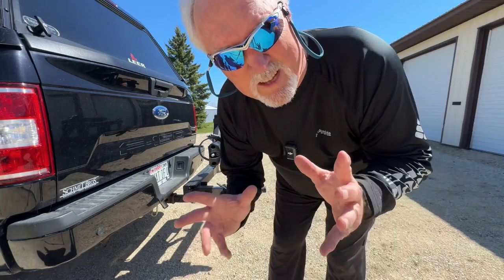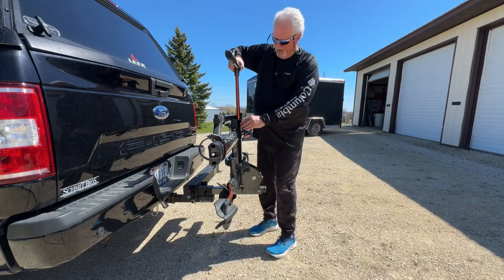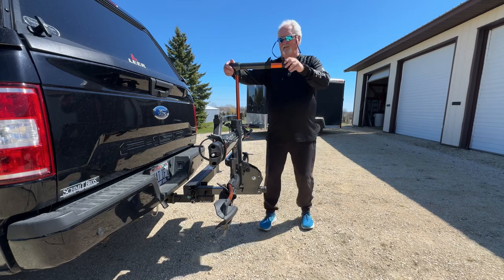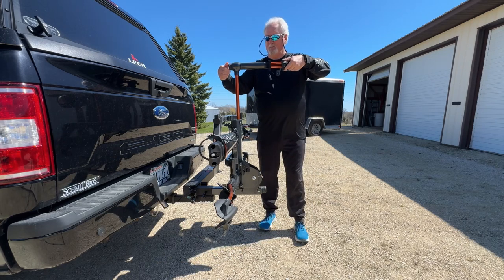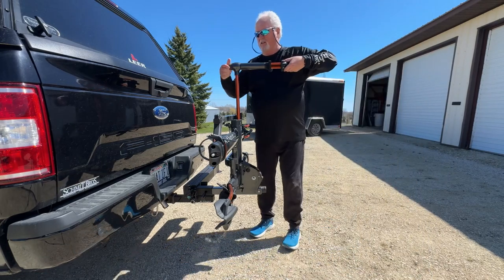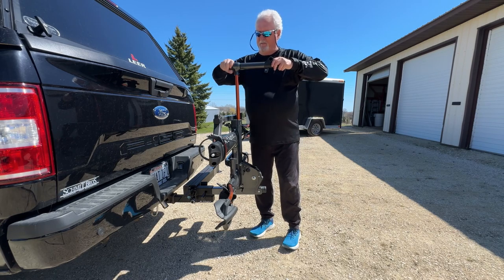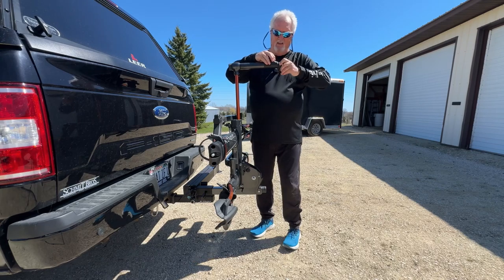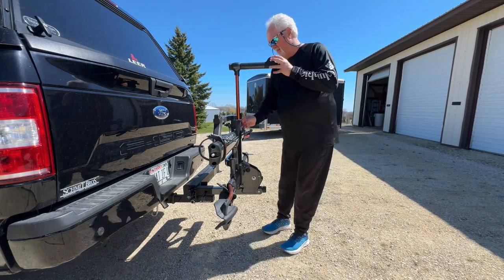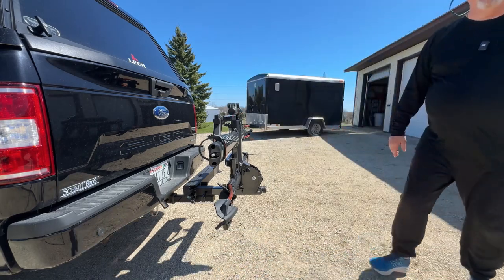I almost forgot the important part — if you move this little piece here, it pulls up and out, then you put it back in, and now you have an adjustable bike workstation. You loosen that knob, turn it in, and the bike station is there. You're done working on your bike — maybe you're trying to clean the chain or doing a minor repair. Get it back in straight, lock it in, and push it back down into place.